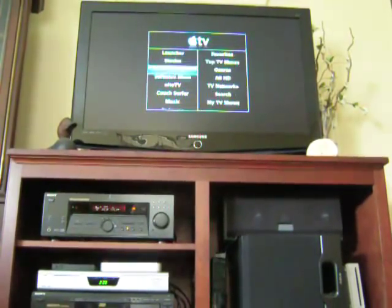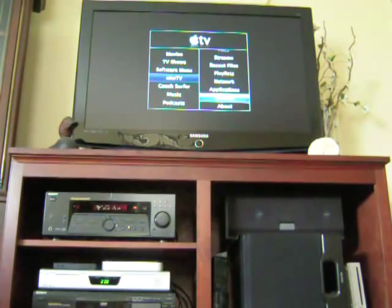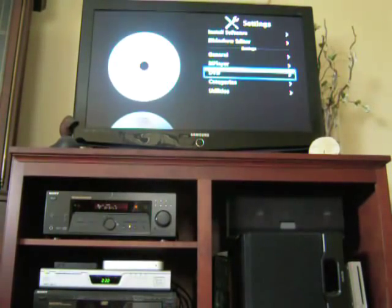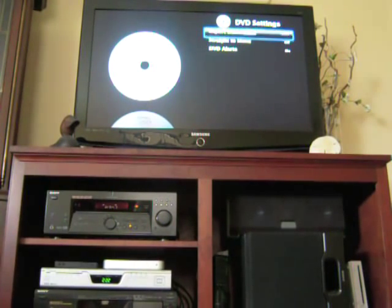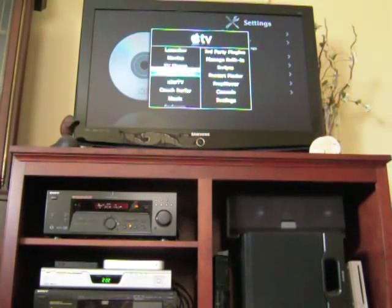So what I'm going to do is go down to Neato TV and the settings. You'll see DVD, and you can select your import destination. You can decide to skip the menu, which I have off because that is unstable. And DVD alerts are on.